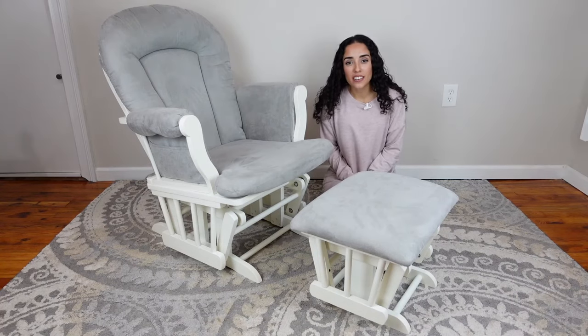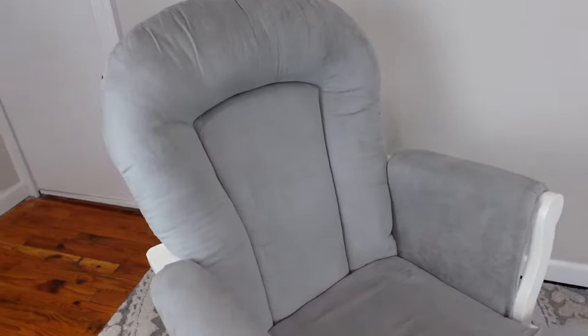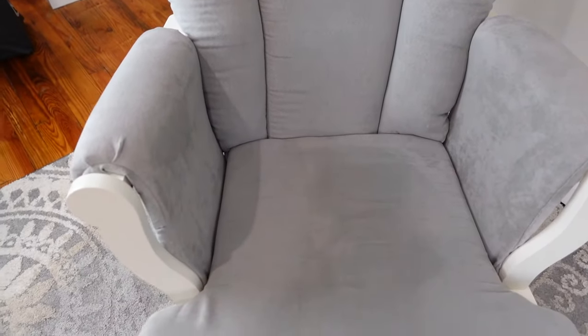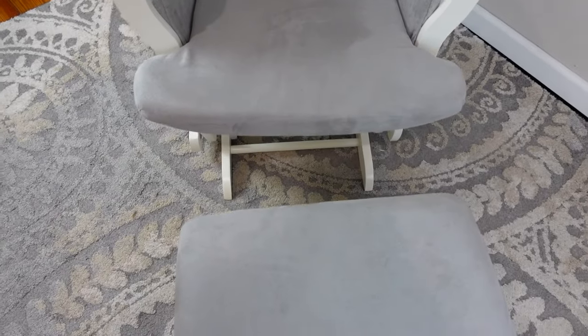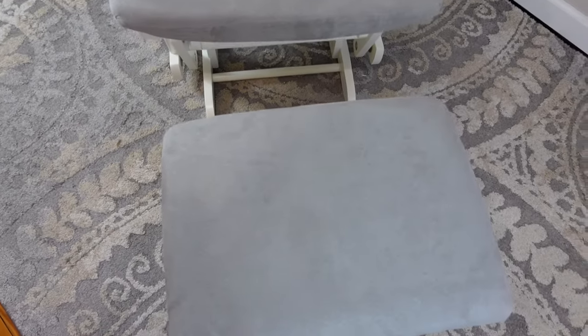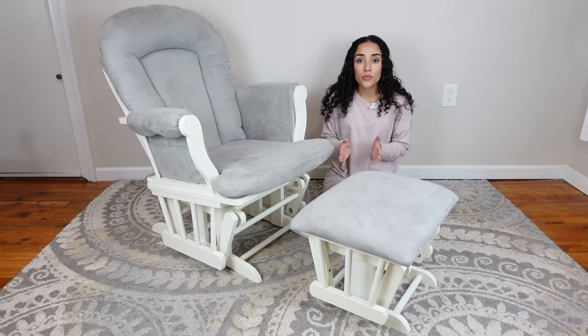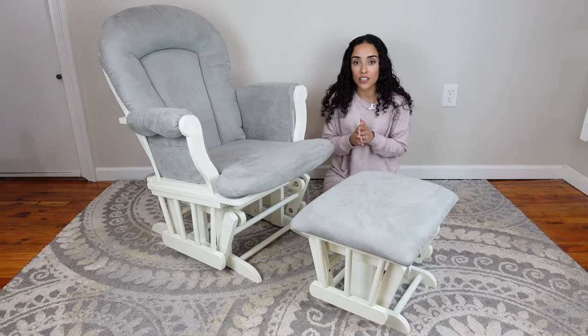Hi guys, welcome back to my channel. In today's video, we're going to be talking all about the Childcraft Glider Rocking Chair. I have been using this rocking chair for over an entire year now and I absolutely love it, and as you guys can tell, it is still in such good condition. Honestly, for the price, I did not think that this rocking chair was going to be as comfortable, sturdy, or hold up as well as it has. So I wanted to do an honest review for you guys and share some of the key features that this rocking chair has to offer.